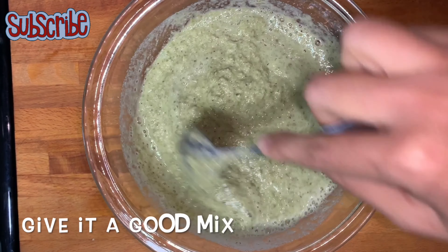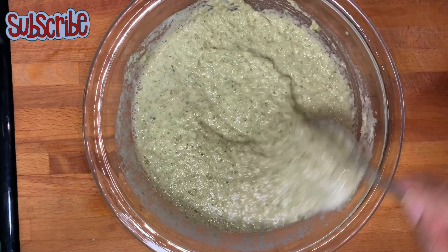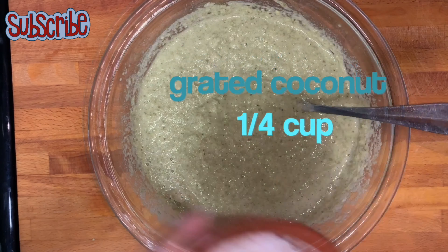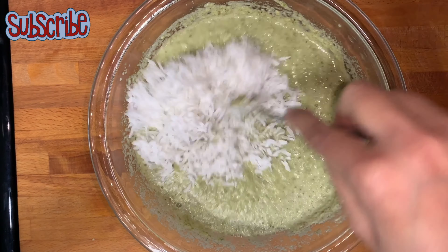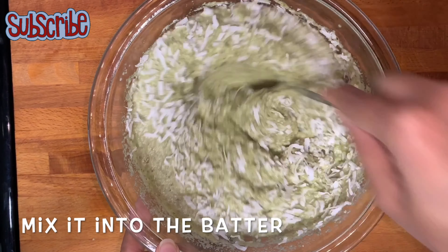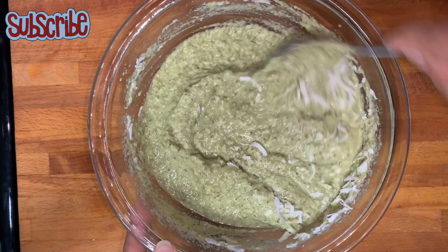The great thing is that we are not adding any flour — no besan, gram flour, or plain flour — nothing like that. We're just adding some more goodies: grated coconut. If you use fresh grated coconut, it's going to taste like heaven, so do try that.